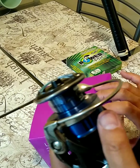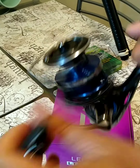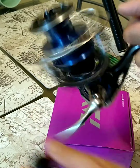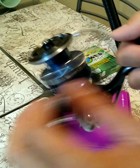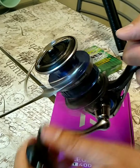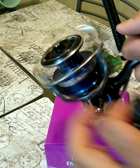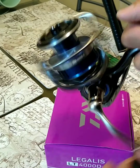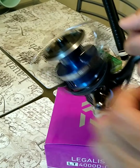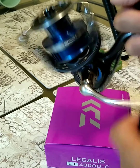I plan on using this strictly for lure fishing. I like the gear ratio at 5 to 1 because I'm going for halibut and striped bass. But I'm mainly going for halibut, so this gear ratio is perfect. I feel the slower the retrieve when I throw my lures out, the better it is.